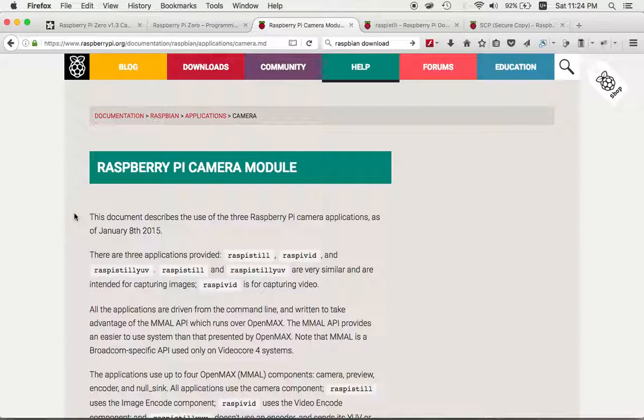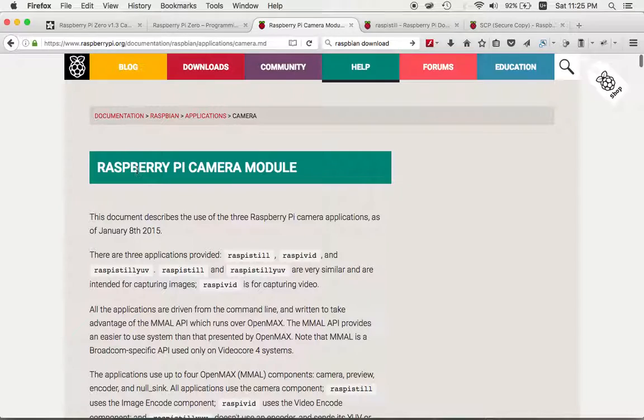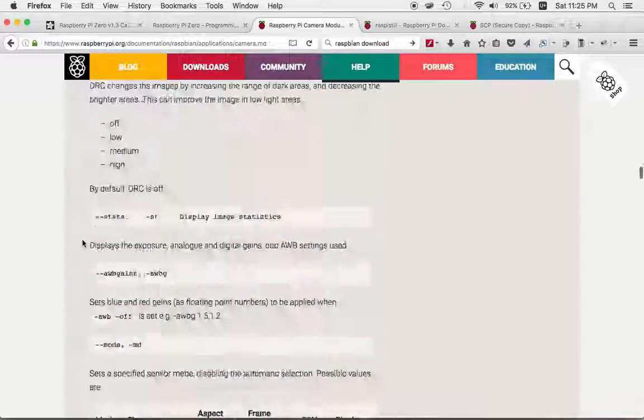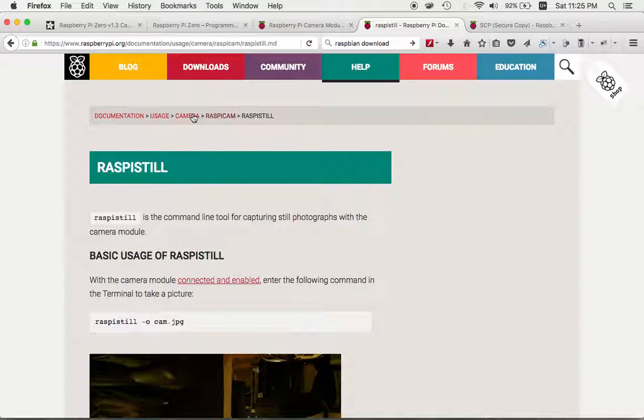On the Raspberry Pi website, under documentation for Raspbian applications, you can look up the camera module. There's raspistill for still images, raspivid for video, and raspistill also supports time-lapse with a time-lapse flag. There's also raspistillyuv for raw images. The documentation is thorough and well-written — worth reading through on your own time.